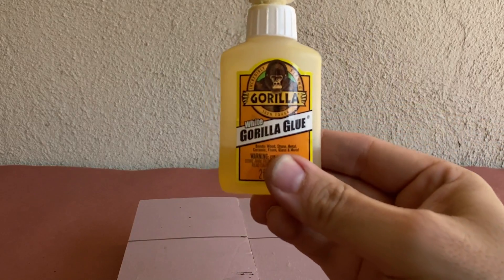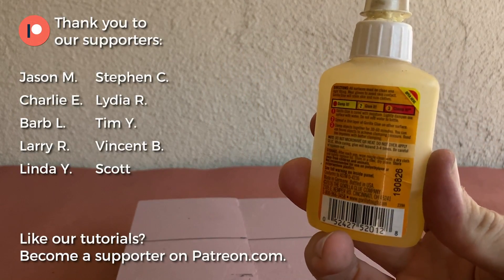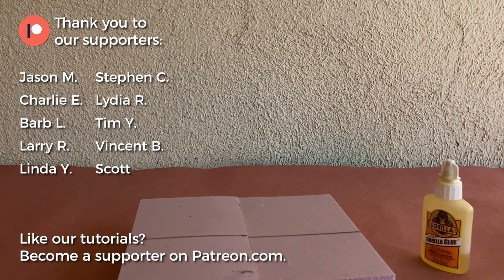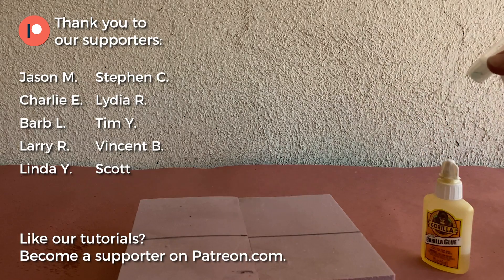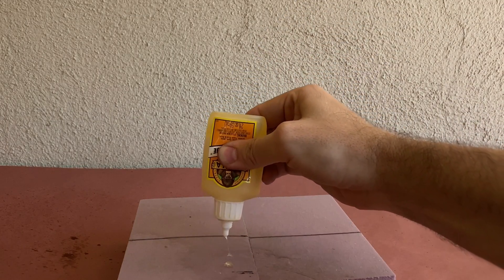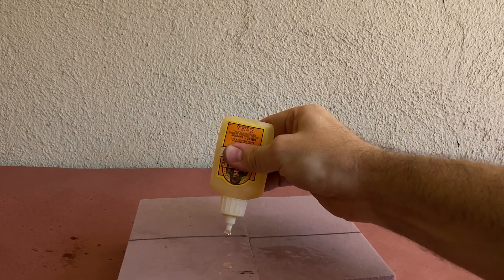Let's start with the white Gorilla Glue. When using Gorilla Glue, it's important to dampen the surfaces you'll be bonding since it's moisture activated. So I'll start by spraying down my foam with a spray bottle of water — it doesn't need to be much. Once the foam is damp, apply your glue sparingly since it expands, and press the two pieces together, smearing the glue around before allowing it to dry.